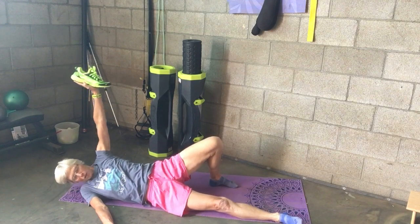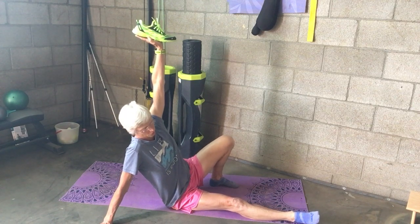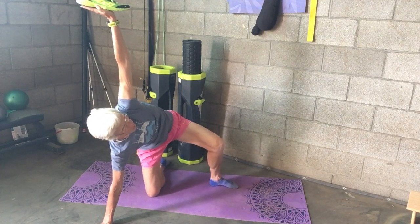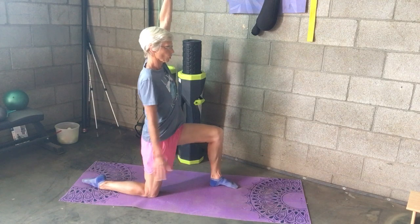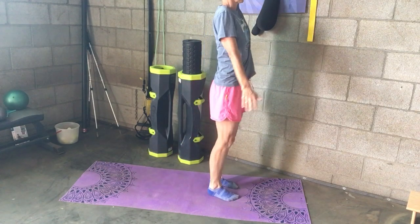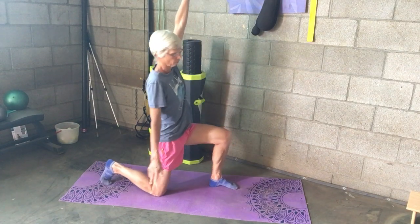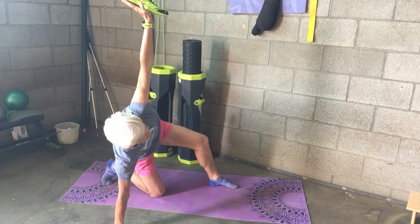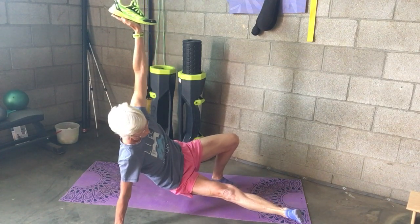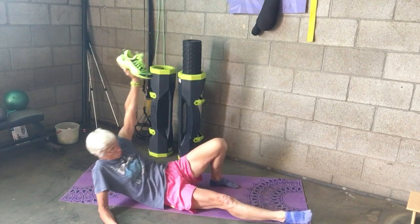One more time: you're going to roll to the right, push up into a straight-arm position, hinge your hips up and come into a half-kneeling position, then windshield-wipe your foot back. Then bring it forward and underneath you, and drop down slowly.